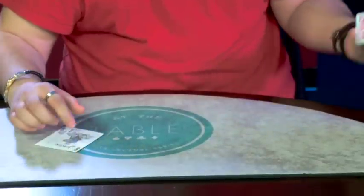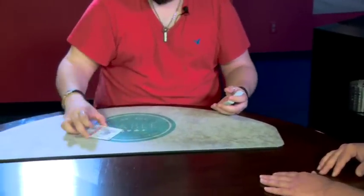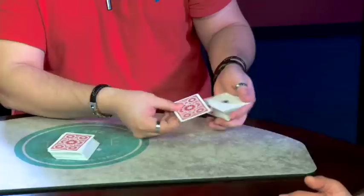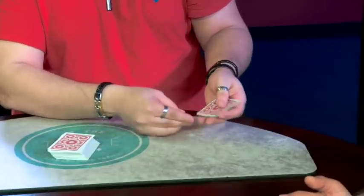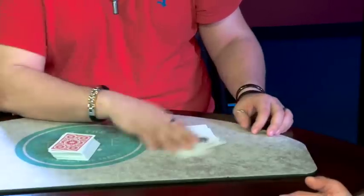This time a little differently — I'll cut it into the deck with one hand. Did you see it go back? No? You can take a look. A version of Lee Asher's Twisting the Aces: three cards face down, and the last one — that's all — four cards face down. Nice.